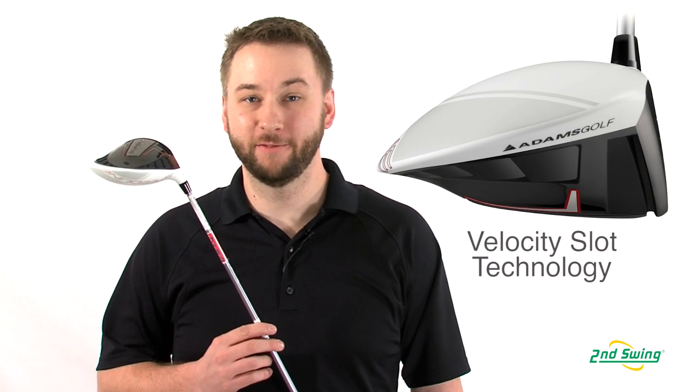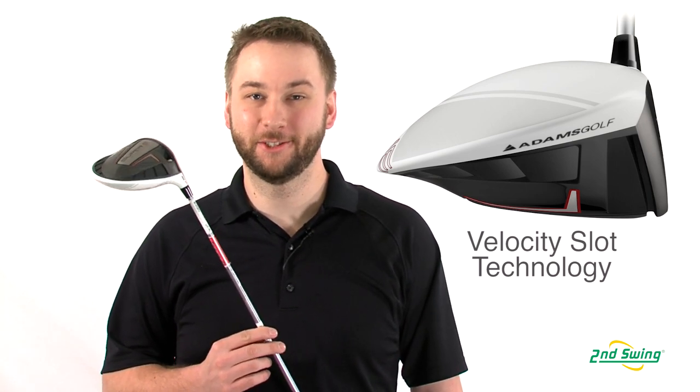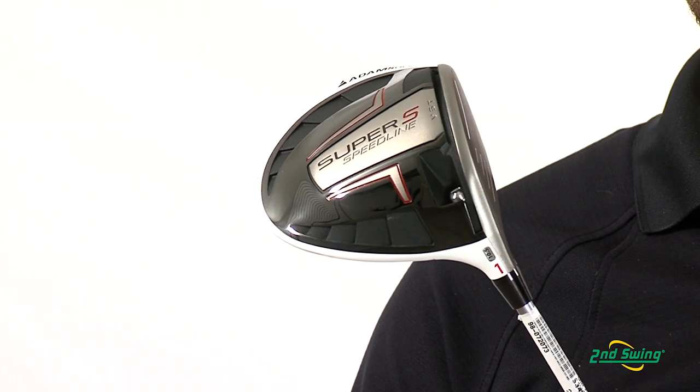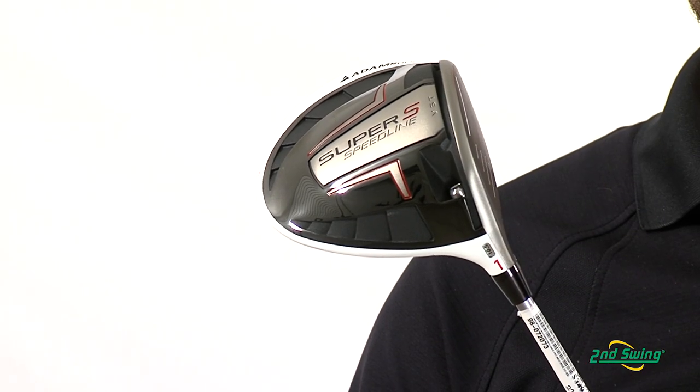Adams pioneered velocity slot technology and has now brought it to the driver. The slot design increases the size of the sweet spot, making it easier to hit straighter and with more distance.